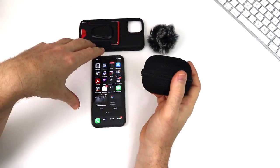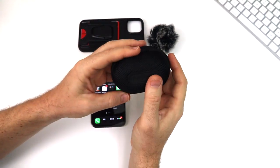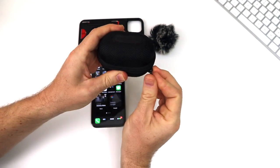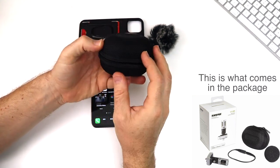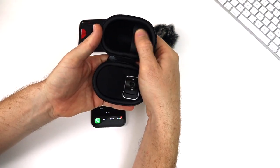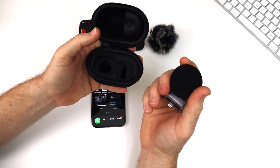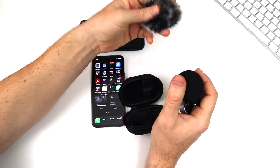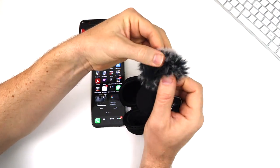Before we get into how it works on the app and all the features and functions, just want to let you know what it comes with. It's a hard soft case that protects the microphone very well. This has protected the microphone for over the year that I've had it. It's got a nice foam cushion so it keeps it from moving around. It comes with a foam wind protector, but it does not come with the dead cat — I had to buy that separately. I'll include all these links in the description below the video.